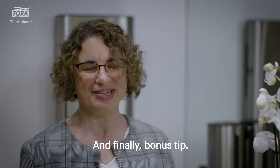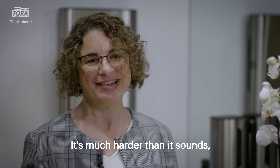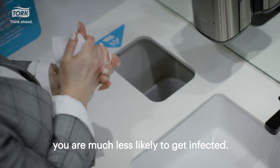And finally, as a bonus tip: try not to touch your face. It's much harder than it sounds, but if you don't touch your eyes, nose, or mouth, you're much less likely to get infected.